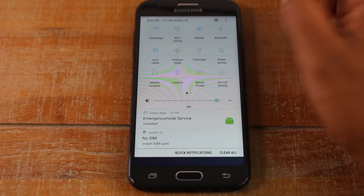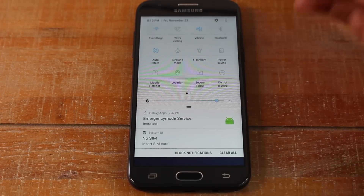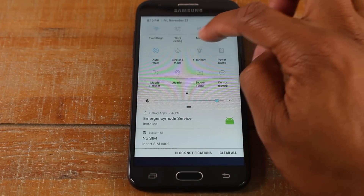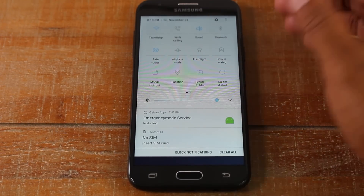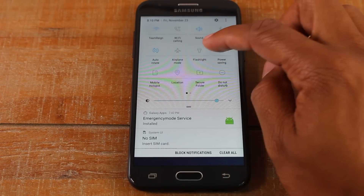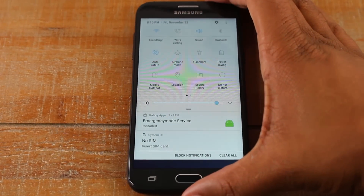You can also put your phone on vibrate. It currently shows a speaker icon saying 'sound' — press it once and it'll say 'vibrate,' so your phone vibrates for notifications and calls. Press it again and it says 'mute,' meaning no vibration or sound at all. It's important that if you put your phone on mute, you unmute it when finished or you won't hear anything. You also have Bluetooth, airplane mode, and a flashlight — tap the flashlight icon to use your phone's flash as a flashlight.